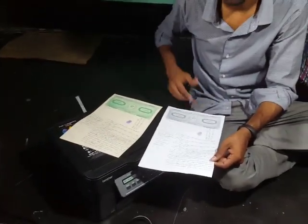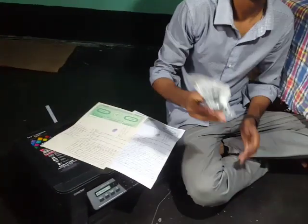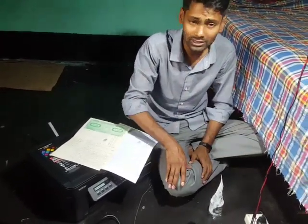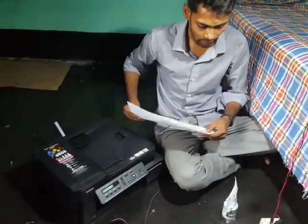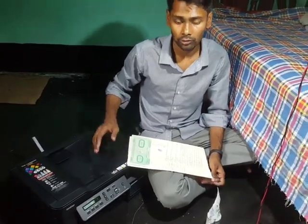With one ink bottle, you can print up to six thousand five hundred pages, which is really awesome and cost-saving. The print quality is really good too.